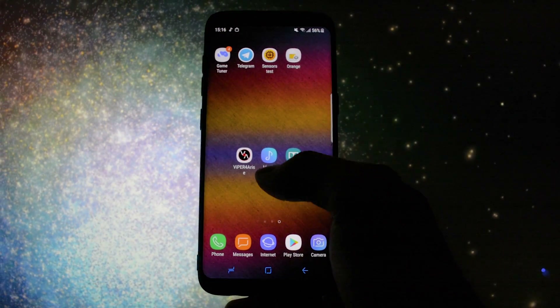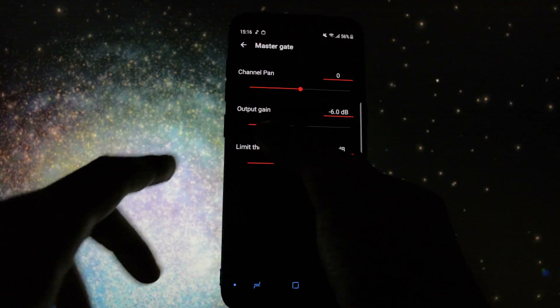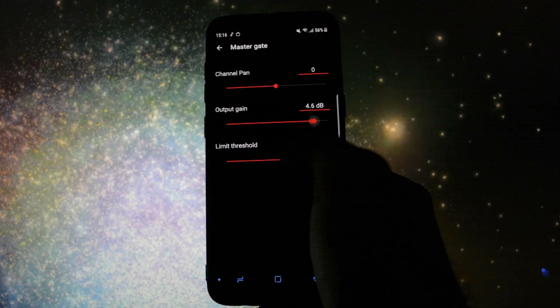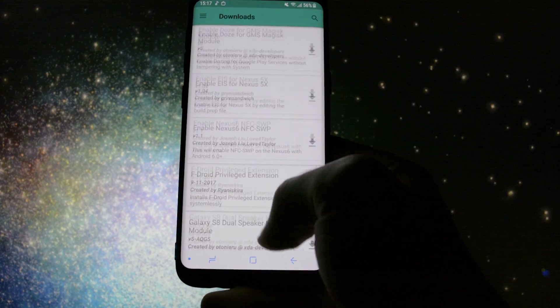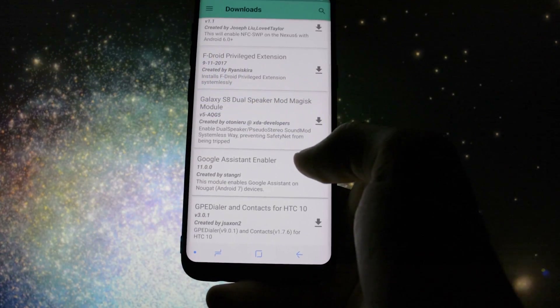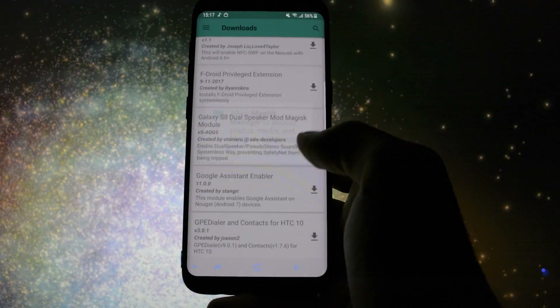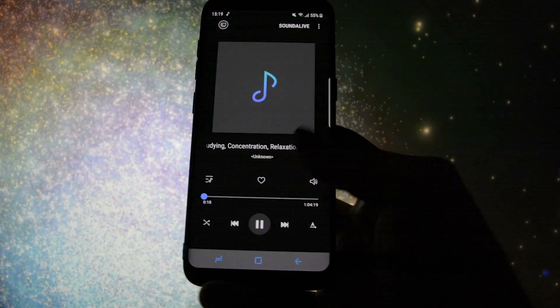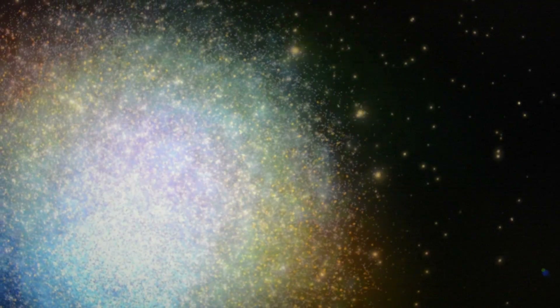Will it work? I opened the app and also the sound app provided by Samsung, and I could adjust the gain value from the Viper for Arise app — that means it works perfectly. So does the Dolby Atmos application. A guy asked me how to install the dual speaker mod on the Note 8 port. The easiest way is to go into Magisk Manager and download the dual speaker mod for S8 or S8 Plus. Install it, reboot, and as far as I can tell by listening to it, it definitely works.